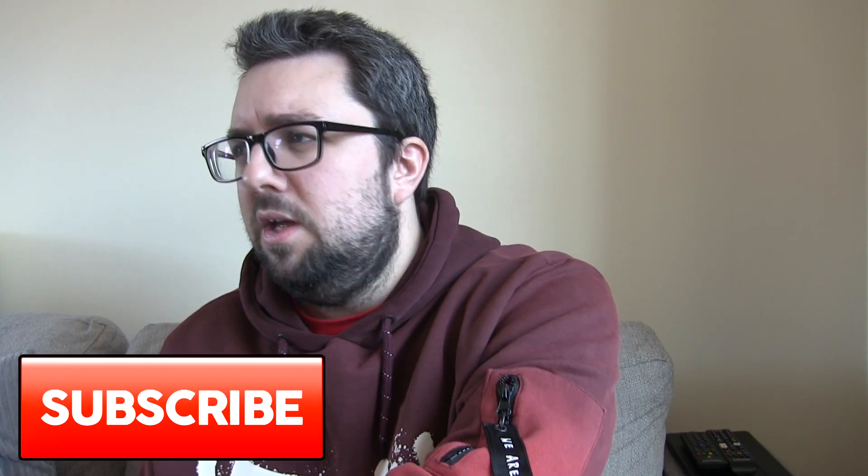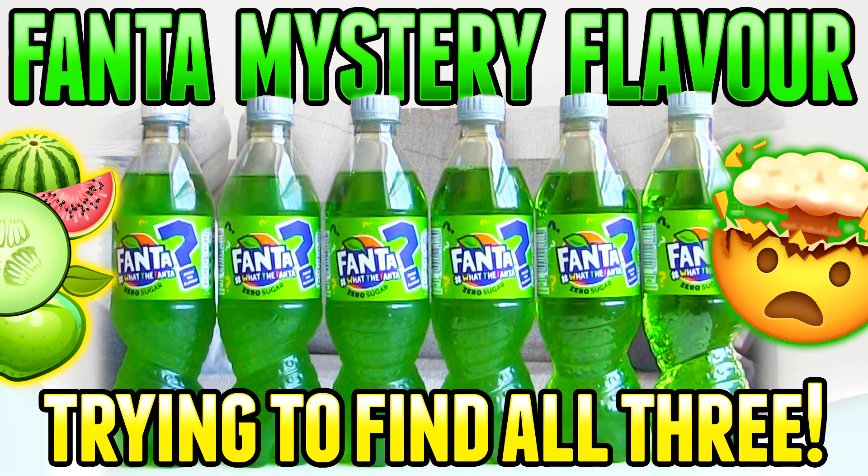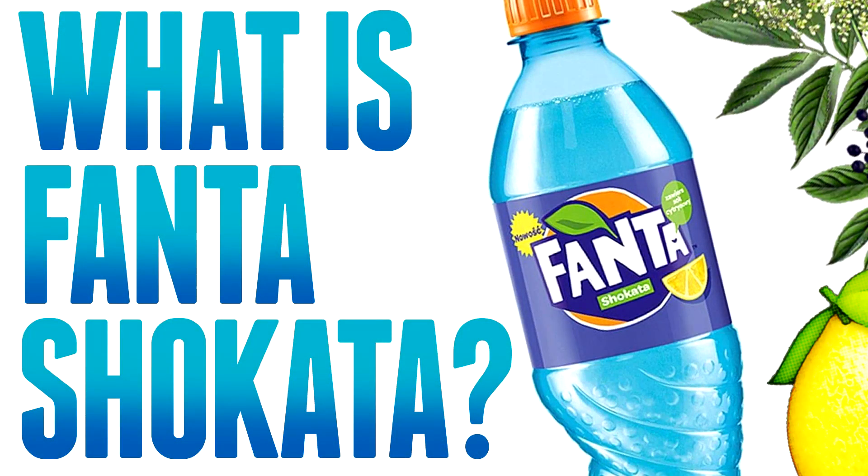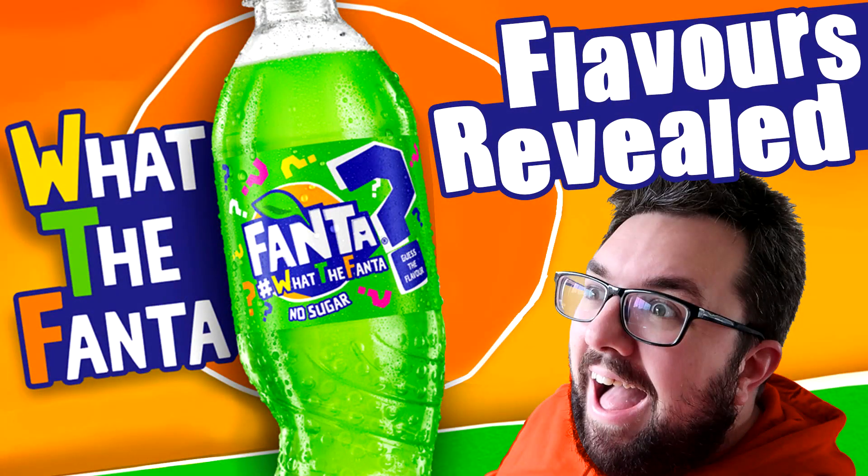Before I pour it out, please subscribe. If you're new or you came to this channel thinking you want to see a Fanta review — guys, we've got loads of Fanta reviews, we've got more than Fanta reviews. There was a fun time I did the What the Fanta and went through what I thought the flavours were. We've done weird flavours, and also we did the video where I revealed what the flavours were of the What the Fanta. So if you've had the What the Fanta and you're not sure what the Fanta was, well then we can tell you.